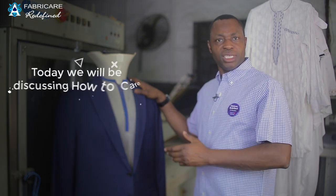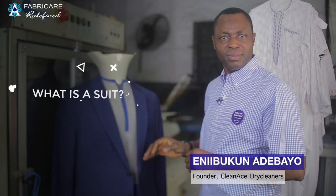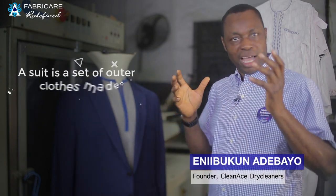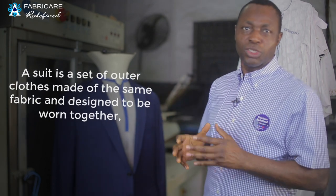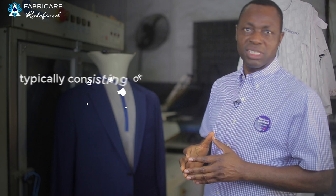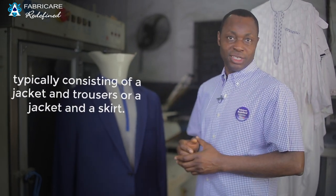Hi! Today I will be discussing how to care for your suit. A suit is a set of outer clothing made of the same fabric and designed to be worn together, typically consisting of a jacket and trousers, or a jacket and a skirt.